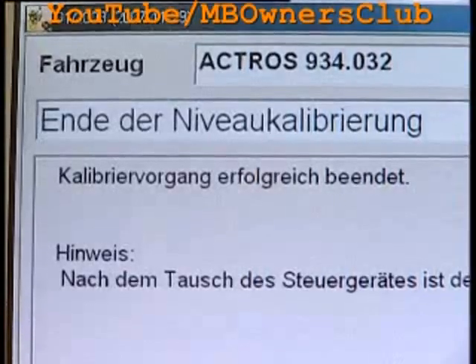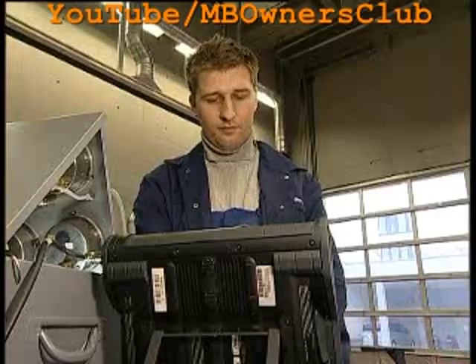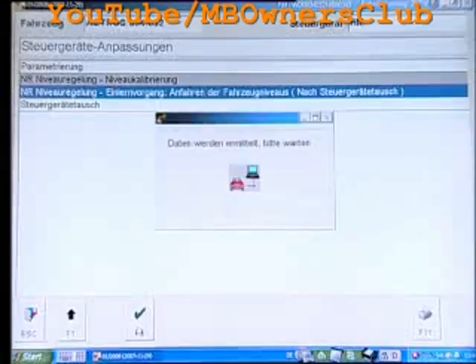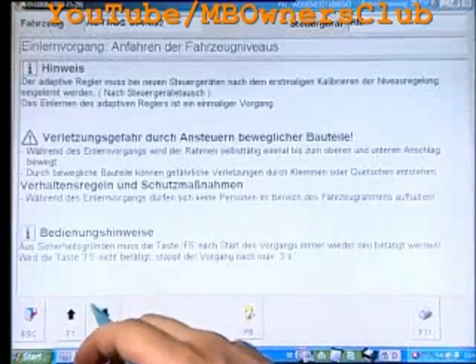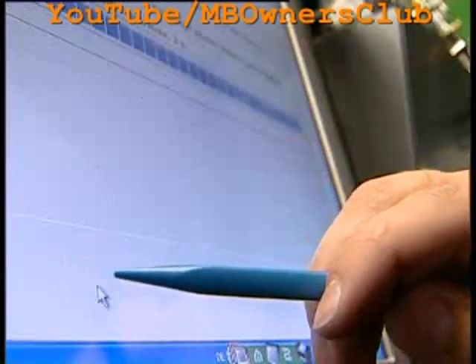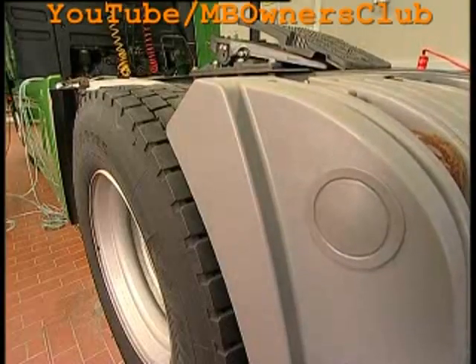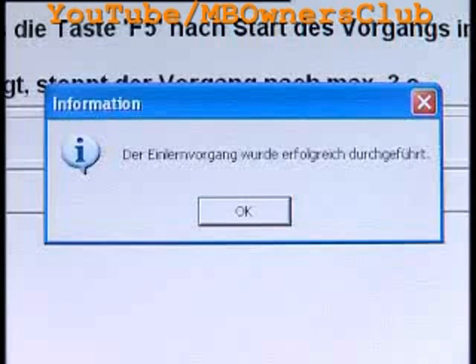Now the level calibration is finished and with F3 you get back. You're in the menu Control Device Adjusting again — the system must be programmed. Choose menu program and follow the tips. For safety reasons, F5 must be repeatedly pressed after the start of the process. If F5 is not pressed, the process stops after three seconds. Observe the screen — an announcement appears when the program is finished. Press OK.